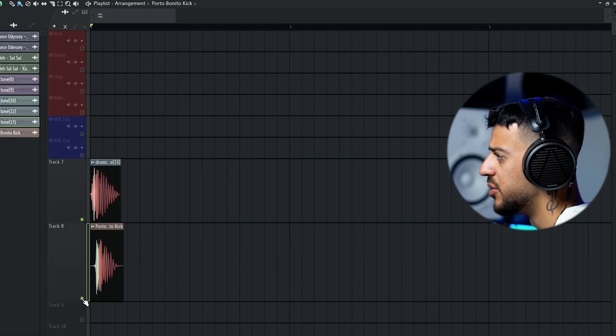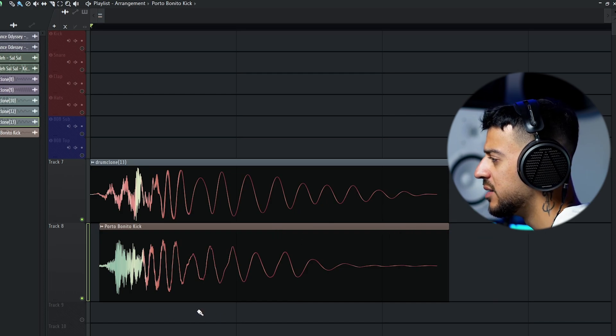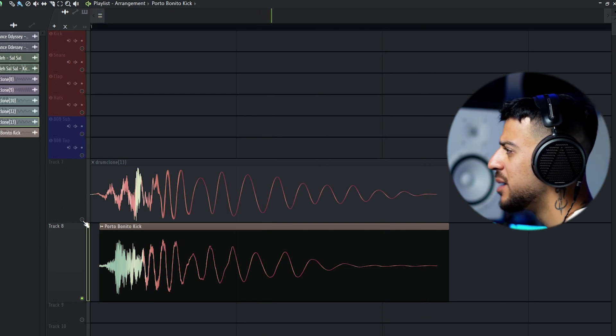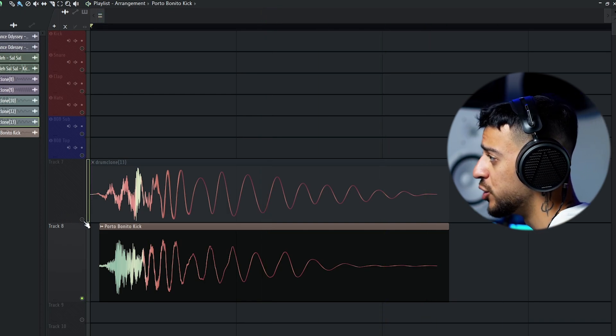Let's compare the waveforms. It's very similar but it's missing the high-end information, which you can see highlighted in a bluish color. The plugin has extracted the main body and attack of the kick, especially the low-end and mid-range information, but not the top-end information.